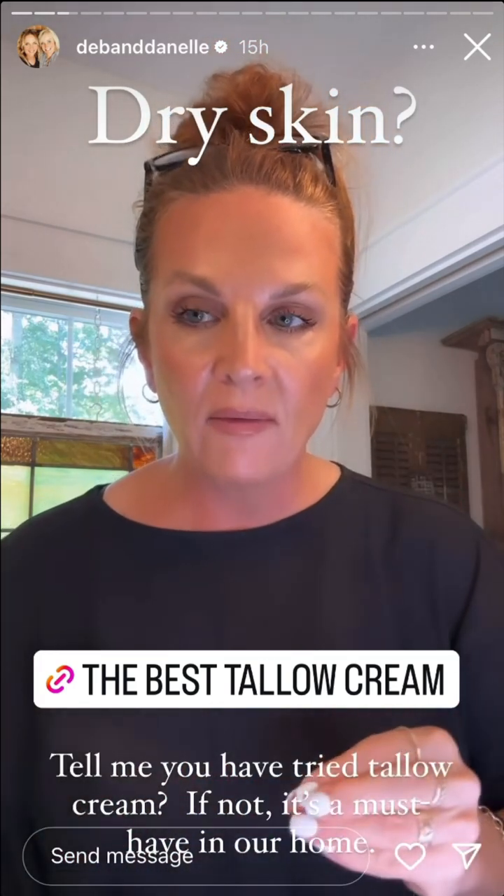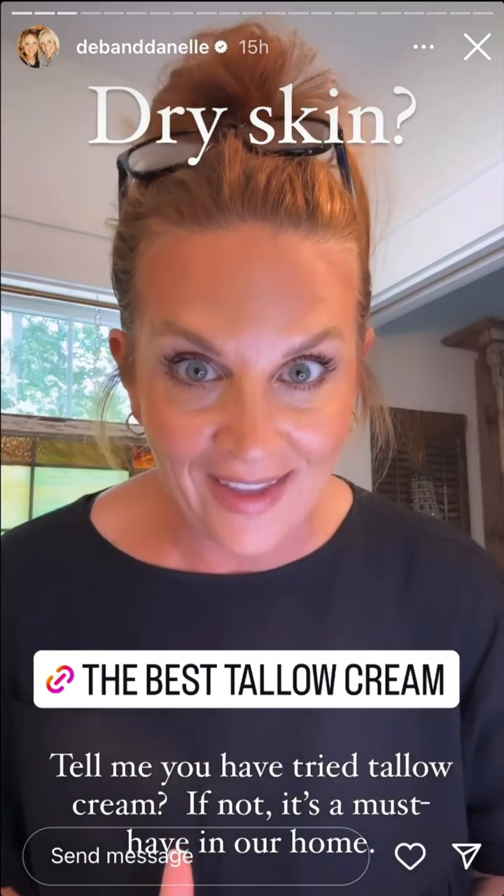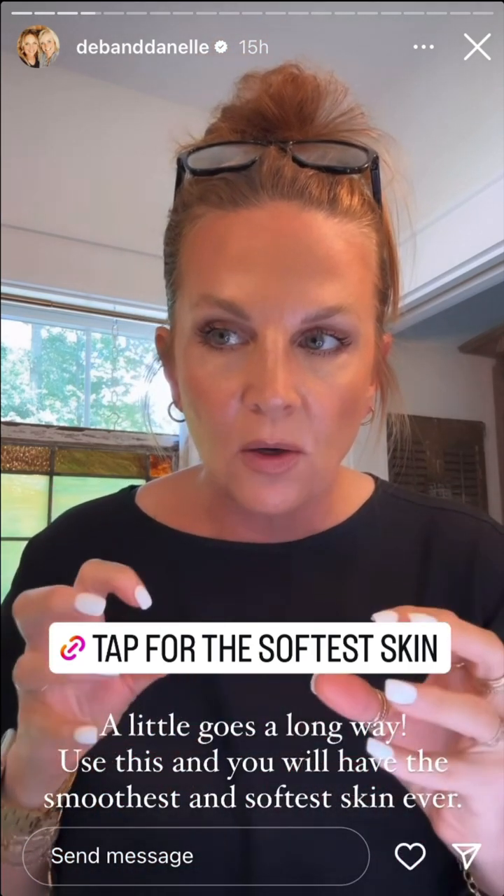If you have dry skin, dry hands, dry face, or dry patches, you need this. A little goes a long way, and you just massage it into your skin. It makes your skin feel so smooth and so soft.